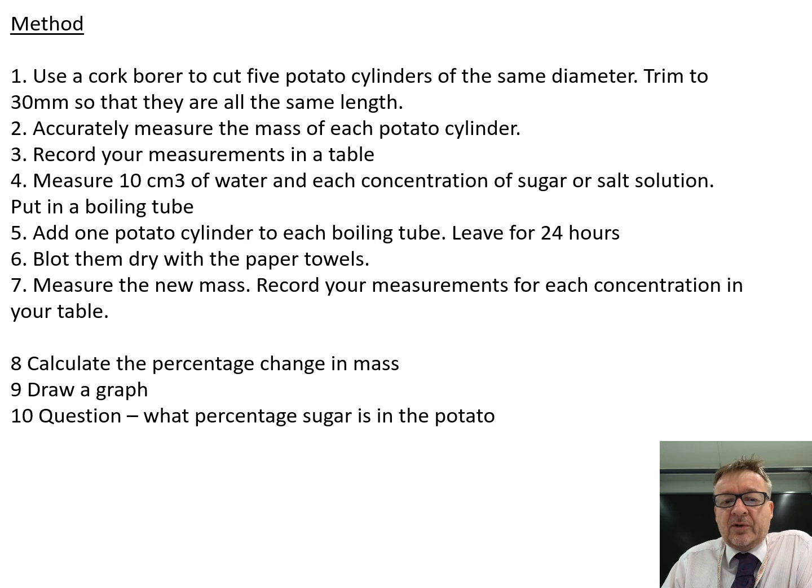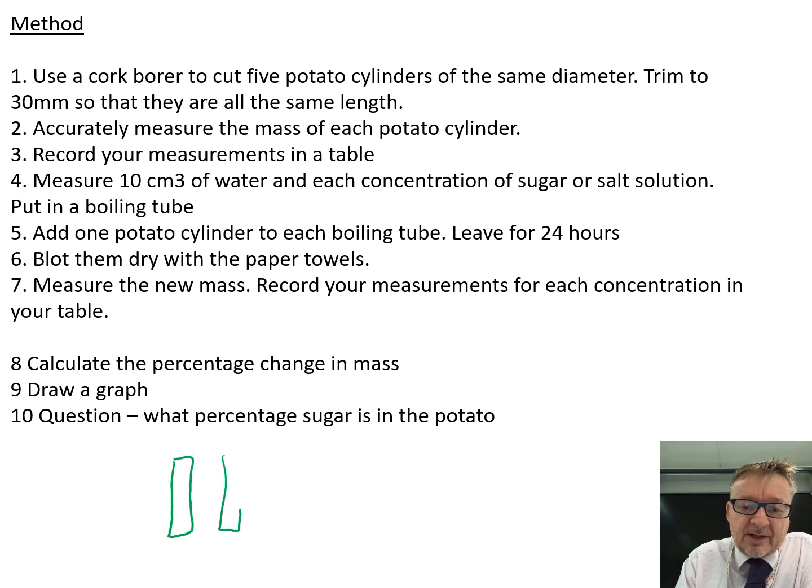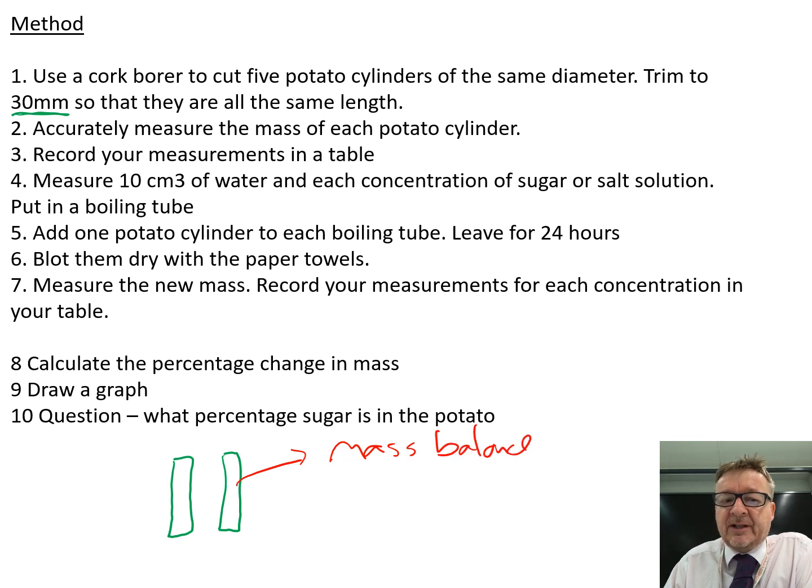Step one: use a cork borer to cut five potato cylinders of the same diameter. You'll get five pieces of potato the same diameter but different lengths, so use your ruler and scalpel to cut them all to 30 millimetres. Step two: accurately measure the mass of each cylinder on the mass balance and record your measurements in the table.